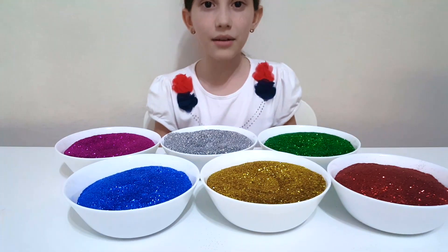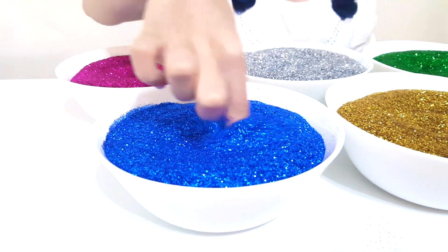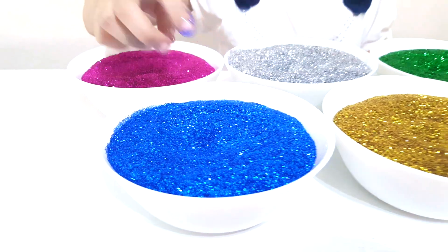Blue color, blue color, where are you? Here I am, here I am, how do you do? Blue glitter. Blue.